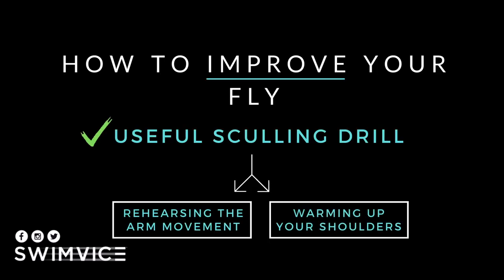This video is on how to improve your fly using a useful sculling drill that will not only help you rehearse the arm movement of the stroke cycle, but also will help warm up your shoulders.